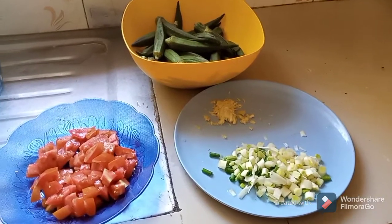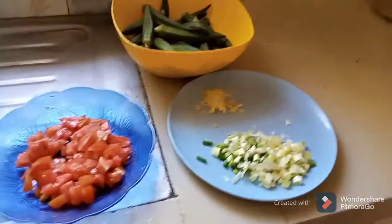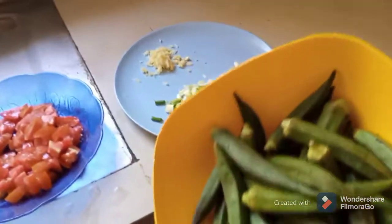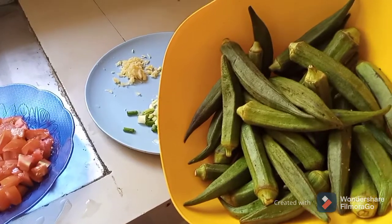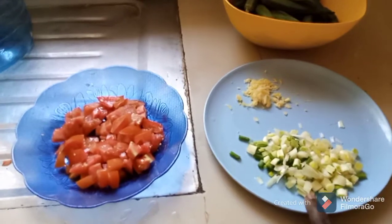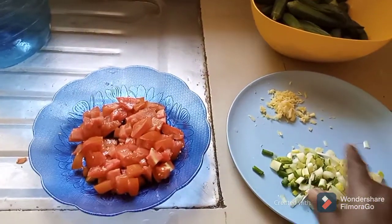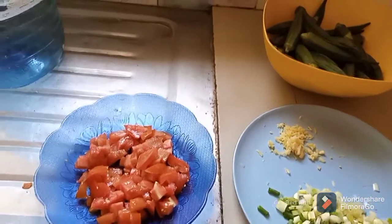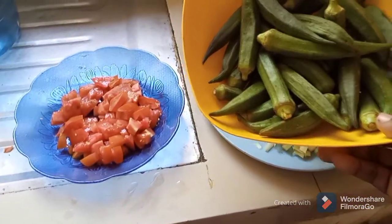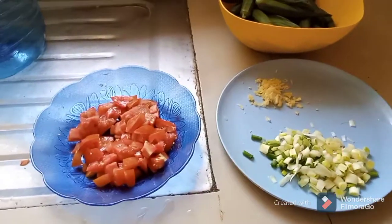Beautiful people, welcome back again. We are in my kitchen and today we want to cook mabenda. Mabenda is in the family of vegetables. These are the white onions, garlic, and tomatoes — I only use these three. I'm going to wash these ones and cut them into pieces and then cook them. Let's go.